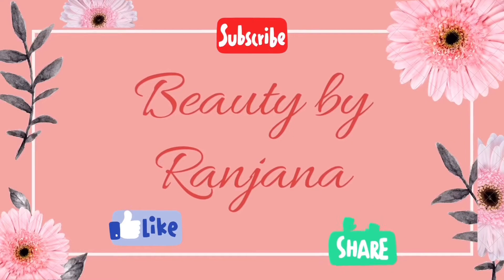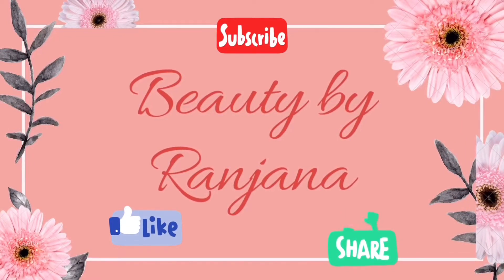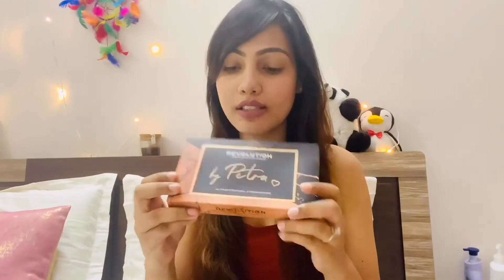Those who are interested in the review of this eyeshadow palette, please continue watching, and don't forget to like, share, and subscribe to my YouTube channel. This is the eyeshadow palette I ordered from Makeup Revolution — it's the eyeshadow palette by Petra, and it has 36 professional eyeshadows.